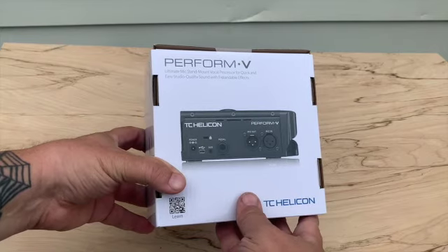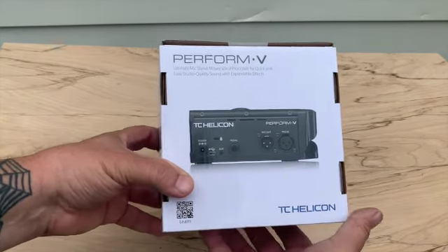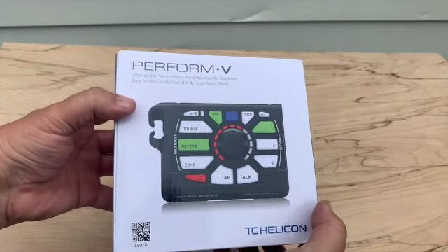Let's look at the box here. Isn't that nice? Mic in, mic out — XLR. Isn't that cool?